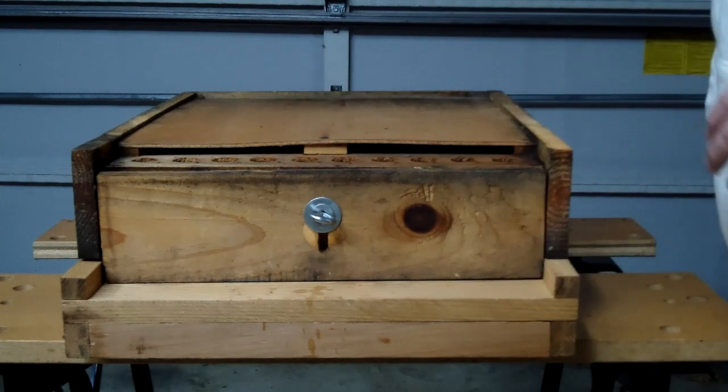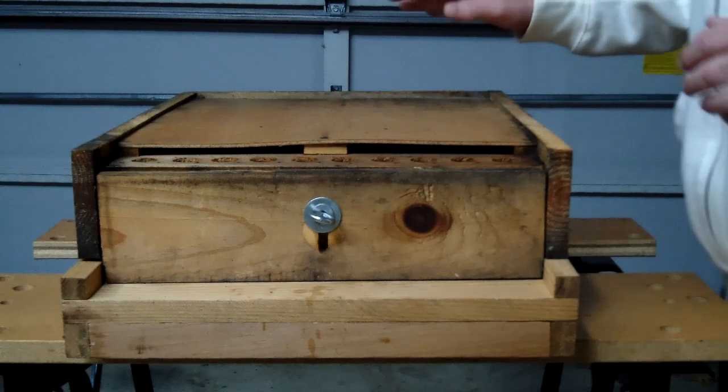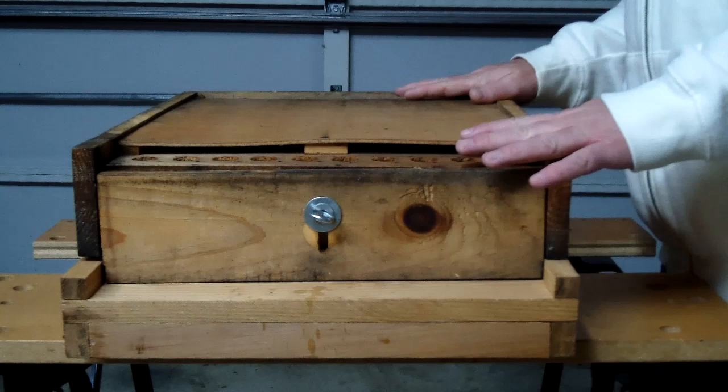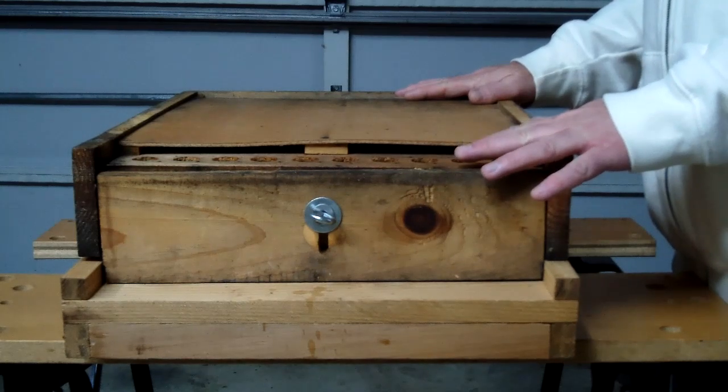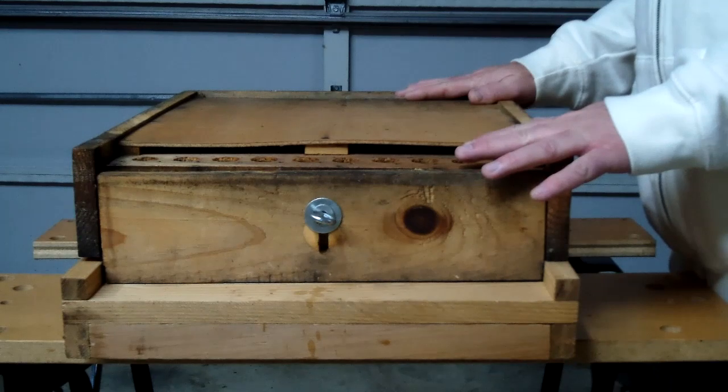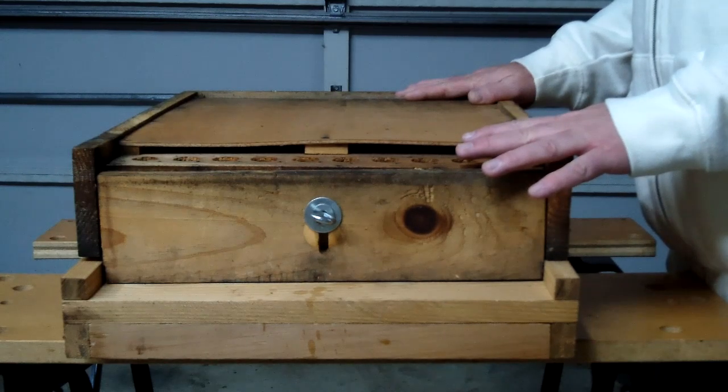I recommend this not be placed on a new hive. The recommendation is the hive needs to be at least a year old — they need to be established. If you start doing things like this the first year, you're going to run the risk of having them abscond and leave, or die. They'll get sick and it won't be good.